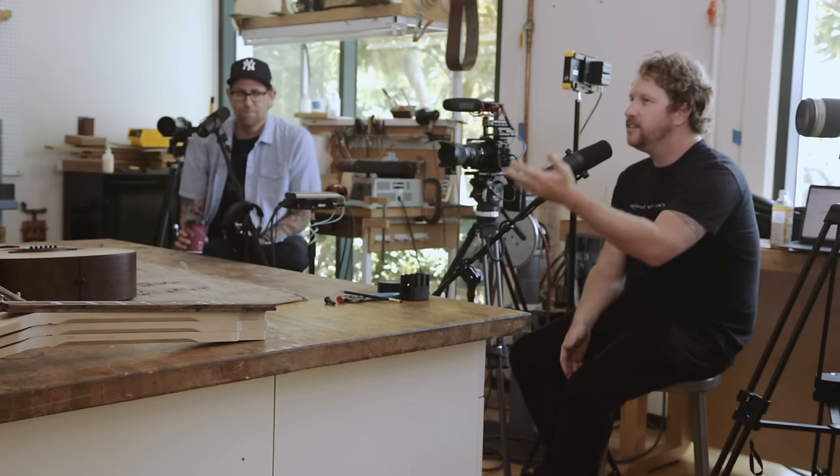Welcome to the Taylor Guitars From the Factory podcast — video podcast, yeah, we're doing a video! We're sitting down with Bob Taylor and Andy Powers, master guitar designer at Taylor Guitars. Welcome, guys.